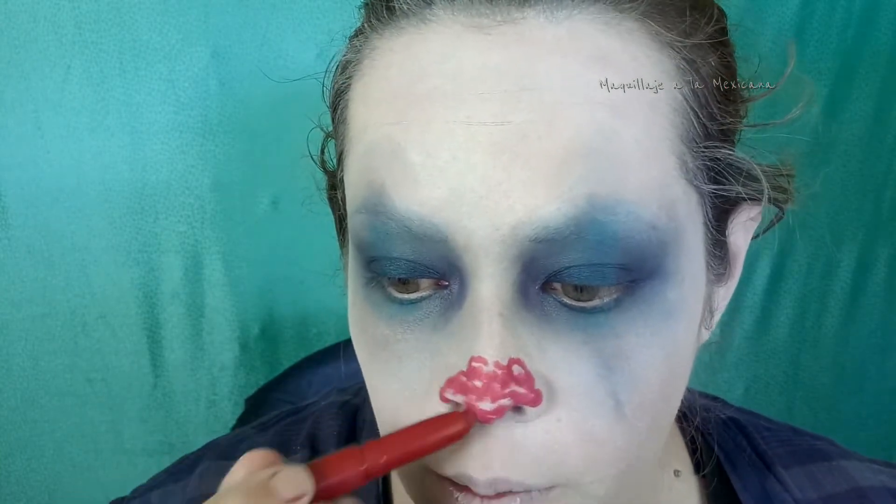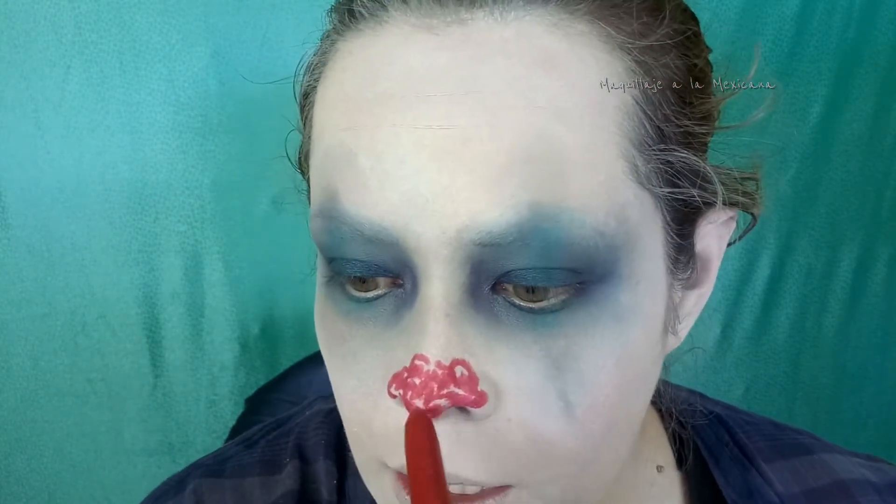Pero cualquier labial líquido funciona. Yo no usaría labial líquido porque, aunque está la base blanca, al momento que se desmaquillen van a quedar con la nariz roja. No tiene que quedar perfecto, puede quedar más arriba de un lado, puede quedar chueco. Van a tomar una sombra roja y la van a sellar. Yo tengo esta sombrita roja de la paleta Sex Bomb de NYX. Van a tomar una brochita plana para sellar su nariz. Ya que la sellan, entonces ya podemos empezarle a dar luz.